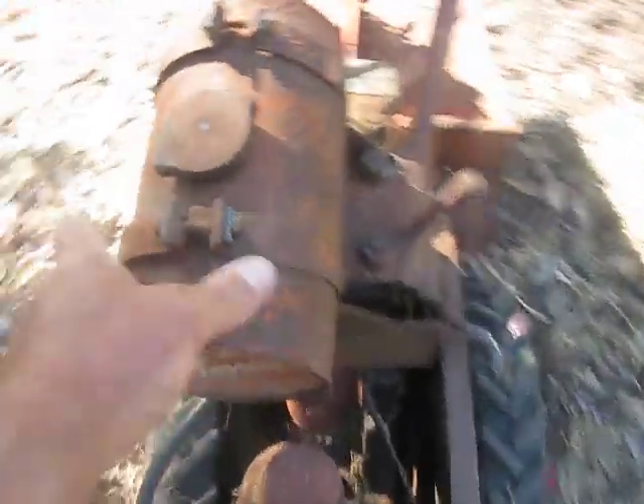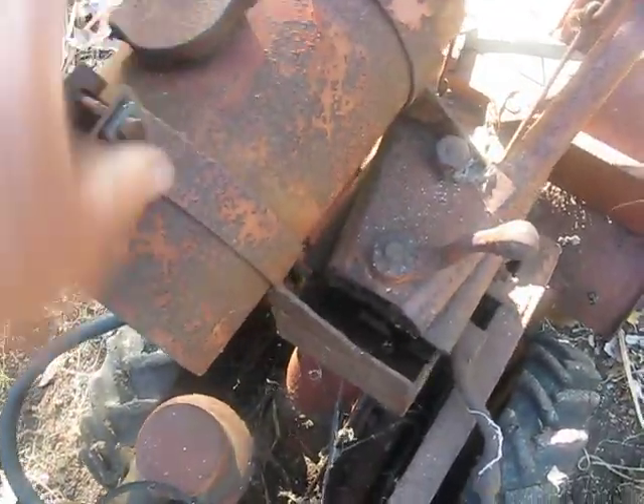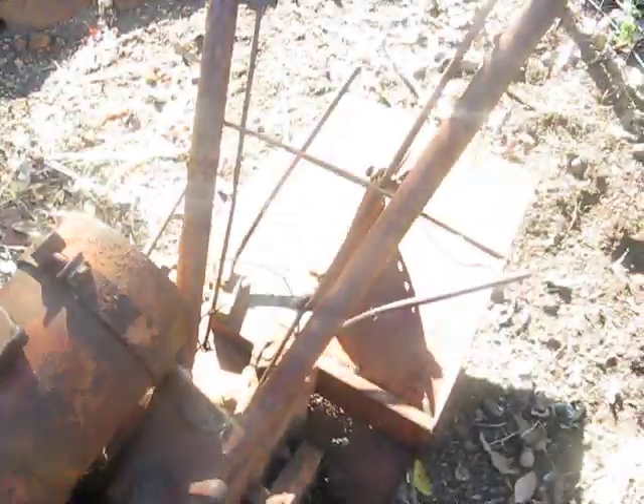For some reason someone's chopped the petrol tank off. It should be sitting this way, and they've welded it on over there. My only guess is that they could get to it easier to adjust their handlebars.